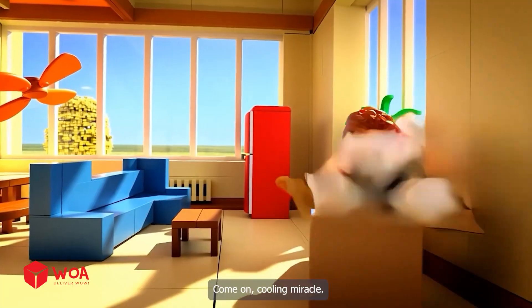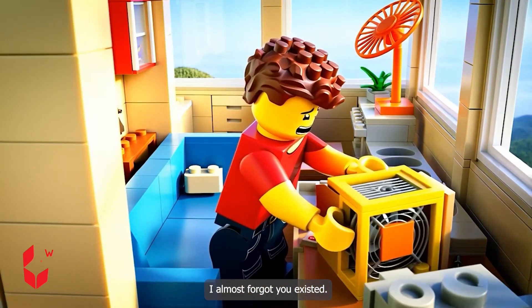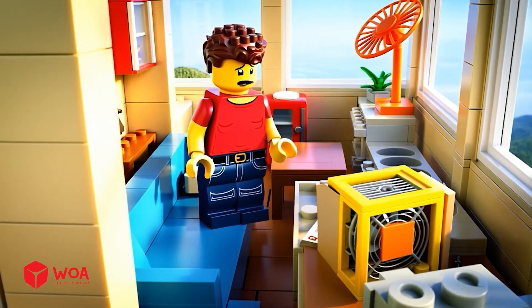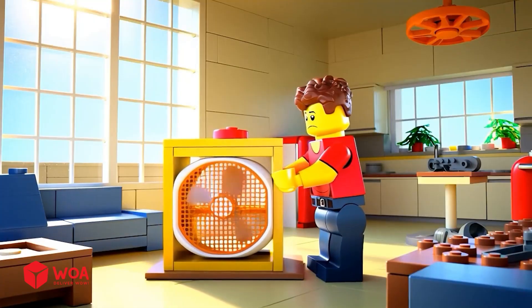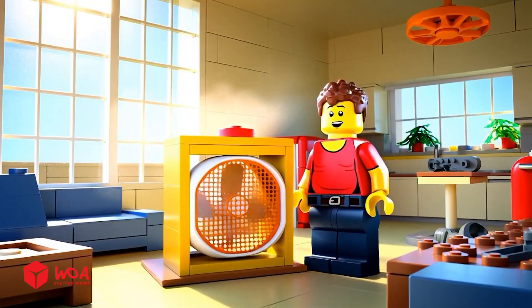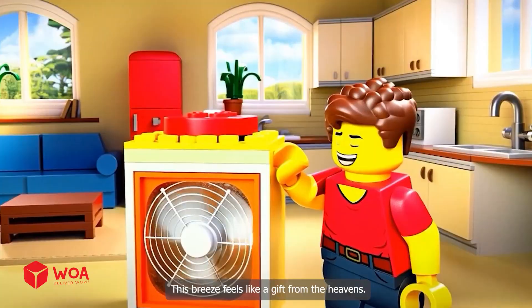Come on, cooling miracle. Haven't seen you since the dinosaur age — I almost forgot you existed. Don't explode or catch fire, okay? It's alive, and it works. You've been asleep for years. Time to shine. This breeze feels like a gift from the heavens.